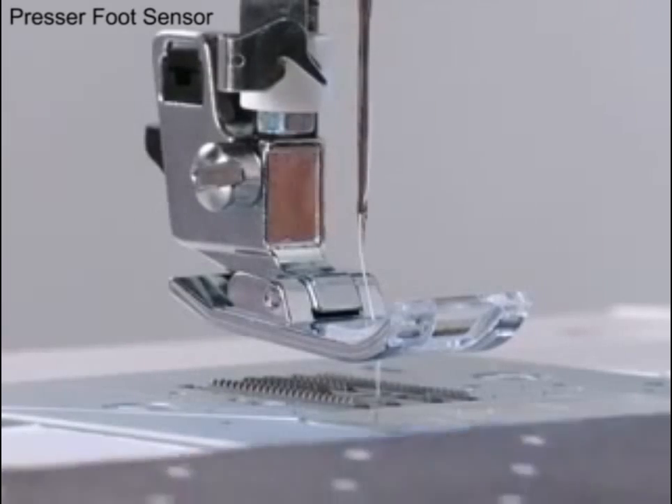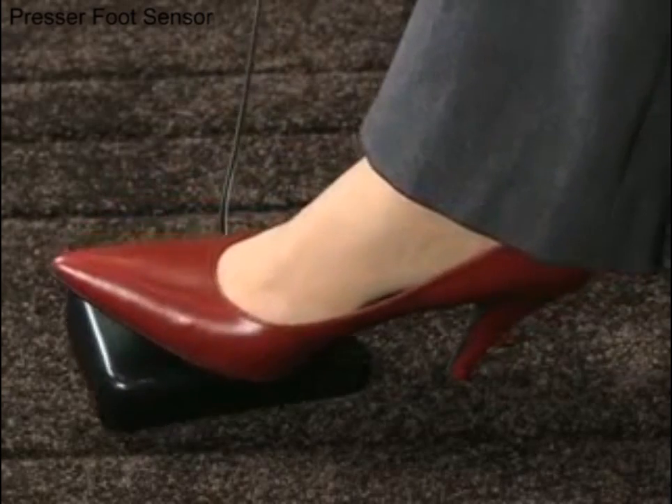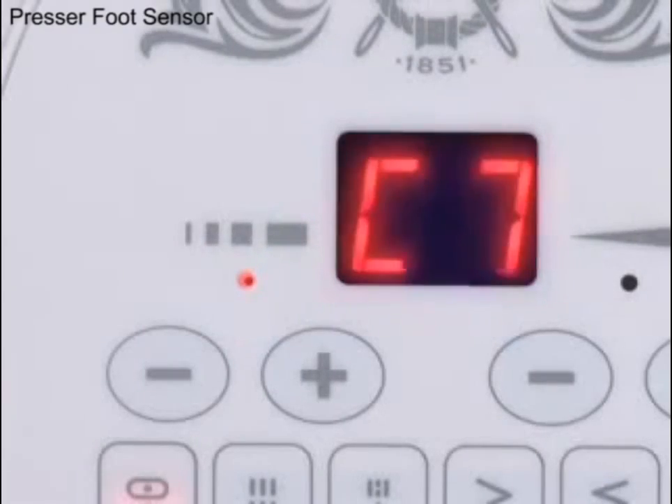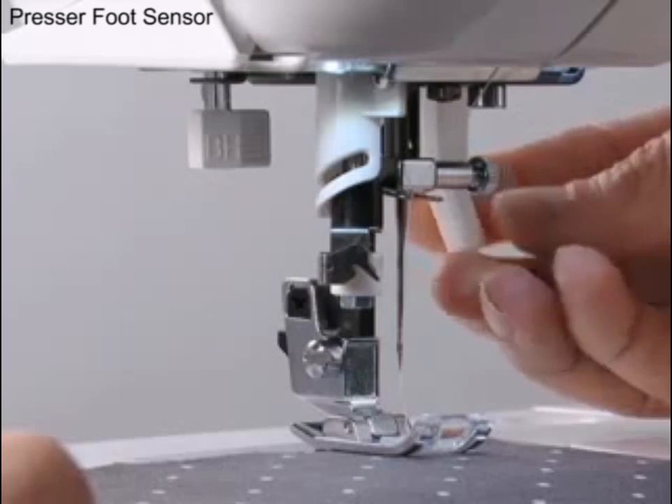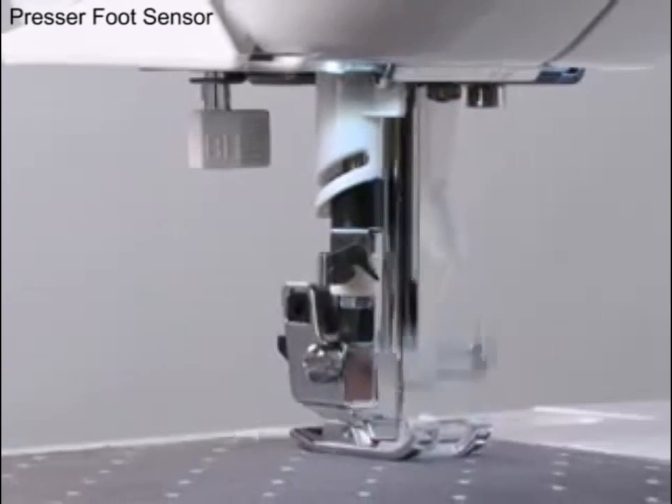This Singer sewing machine is equipped with a presser foot sensor. The presser foot sensor alerts you if you step on the foot controller to sew before you lower the presser foot. No more thread jams — it's like having a personal sewing assistant.